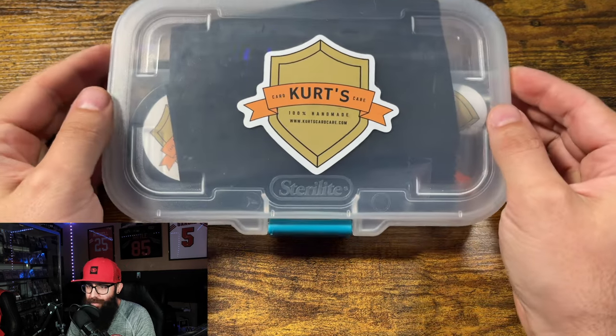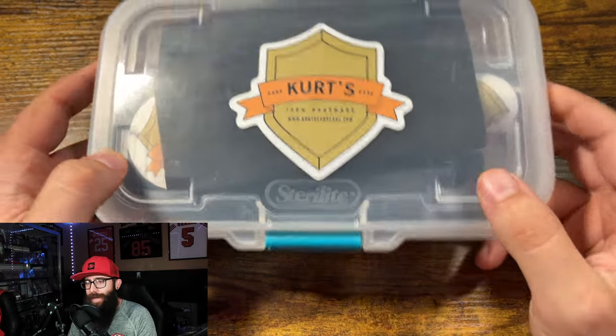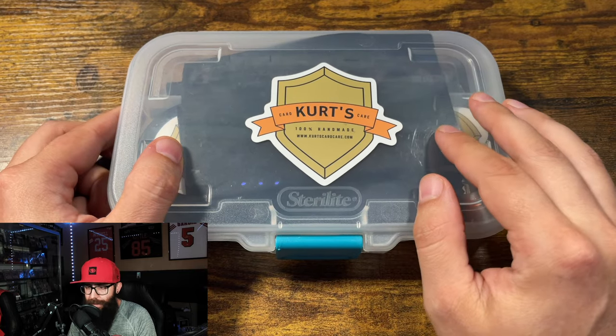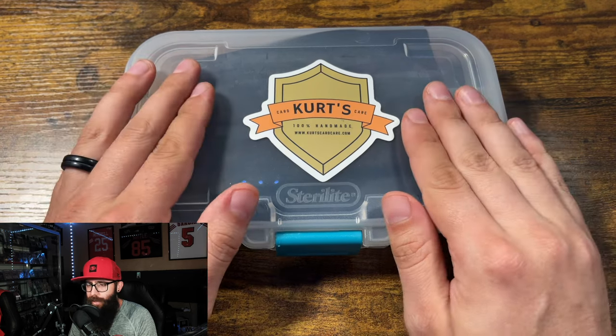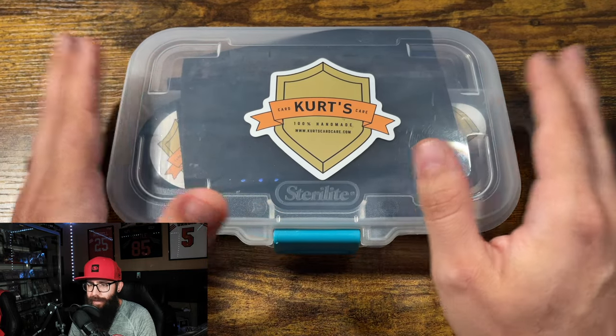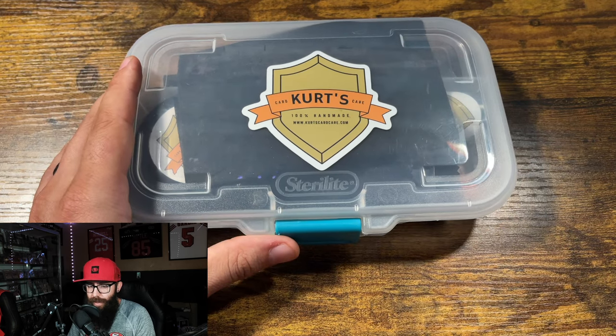Fellow card collectors and investors, we are talking about something that a lot of people may consider controversial, and I have it here in my hands right here — Kurtz Card Care. There are other cleaning kits out there on the market besides Kurtz, but I just want to talk to you guys about this, get your opinion, and tell you my thoughts. I just thought this was kind of interesting, card-related, and something important to talk about. I do want to start off by saying that I'm not sponsored by anybody — I bought this kit myself out of curiosity.